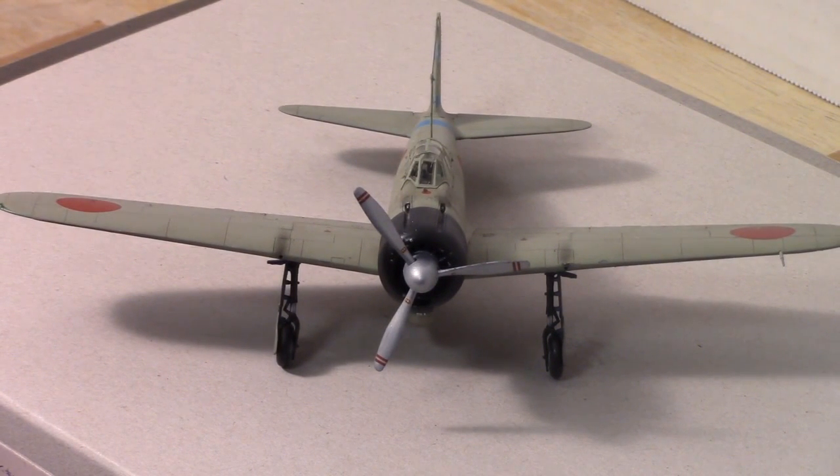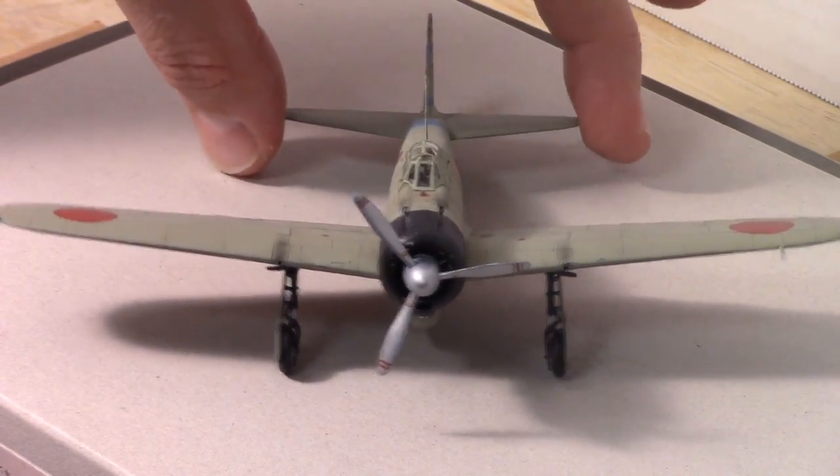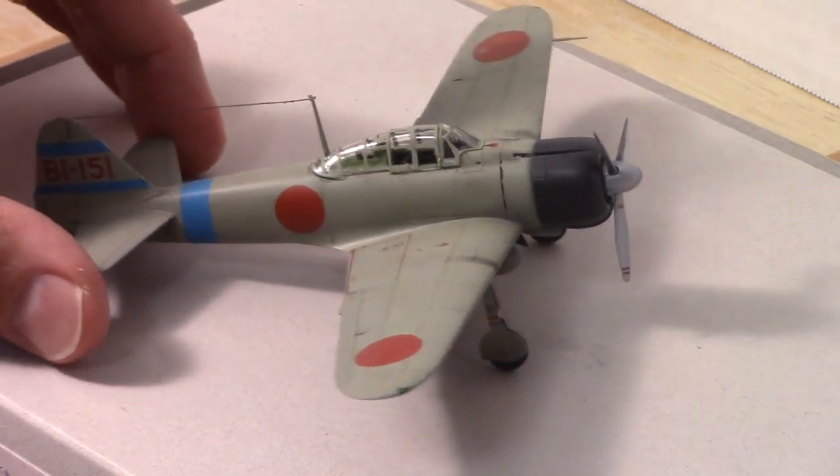Hey guys, welcome to my reveal of the Tamiya 1/72nd scale A6M2B Japanese Zero. This is a really fun kit to build. It went together perfectly and there were no issues at all. I really enjoyed putting this together.